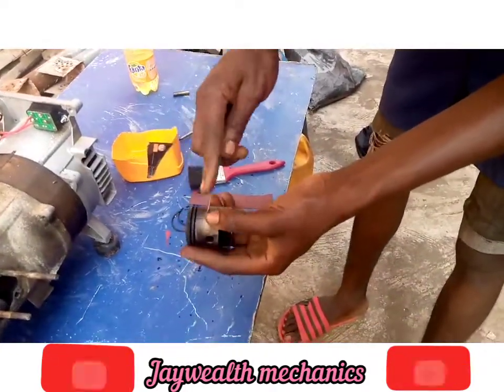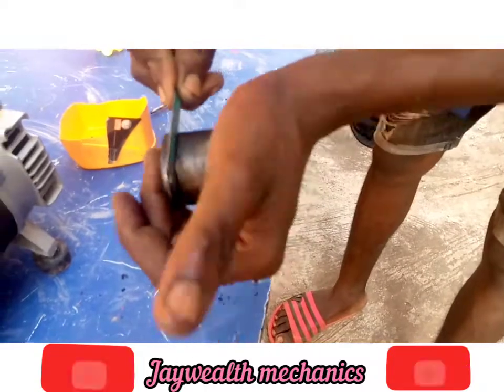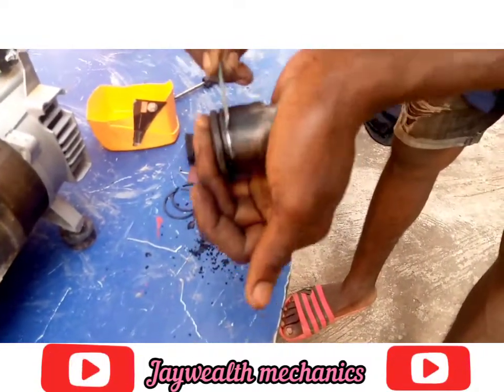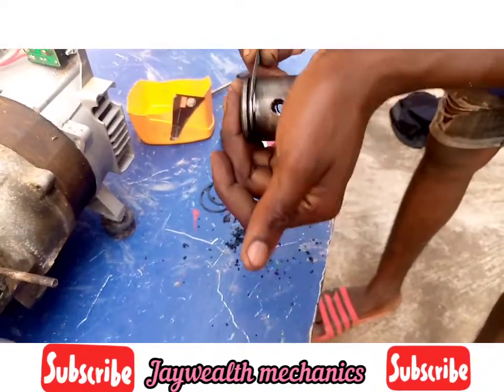The next step is that you clean the inner side of the rings. You clean with the saw blade — this is a sharp edge, so scrub it. Do the same thing for the second part. If you have any question, kindly drop a comment below and if you find this video useful, please give us a thumbs up.